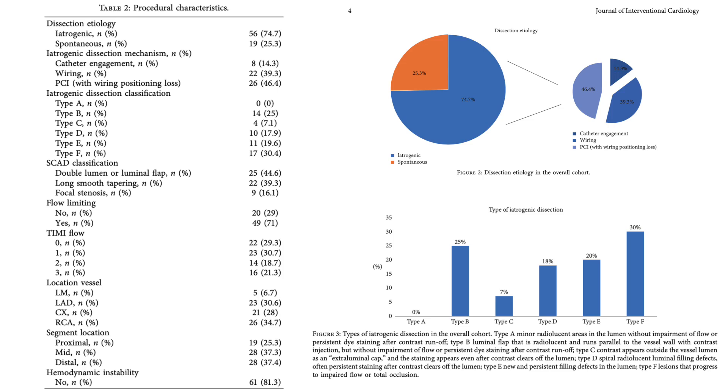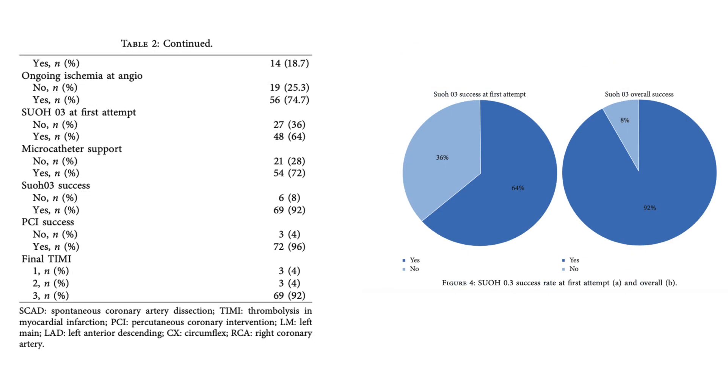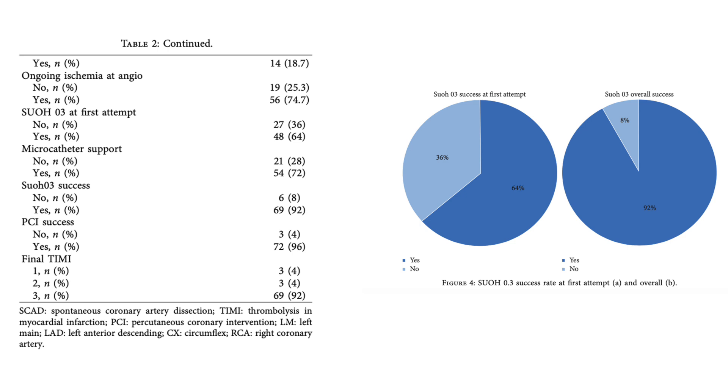Dissection distribution was uniform between the left anterior descending, circumflex, and right coronary artery. The primary endpoint — successful use of the SWOT03 guide wire — was achieved in 92% of patients. No significant correlation was found with the use of a microcatheter, which was reported in 72% of cases. In 64% of cases, the first re-canalization attempt was made with the SWOT03 guide wire. Overall, PCI success was reported in 96% of patients, with no significant differences among patients with different origins, mechanisms, and locations of dissection.